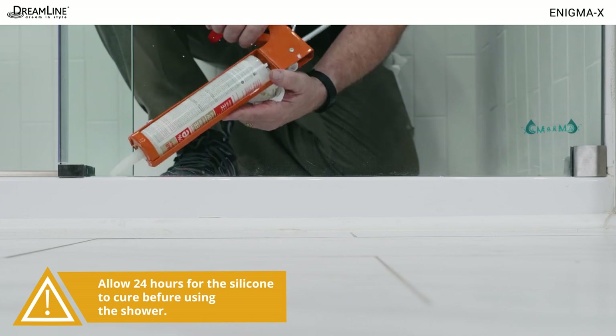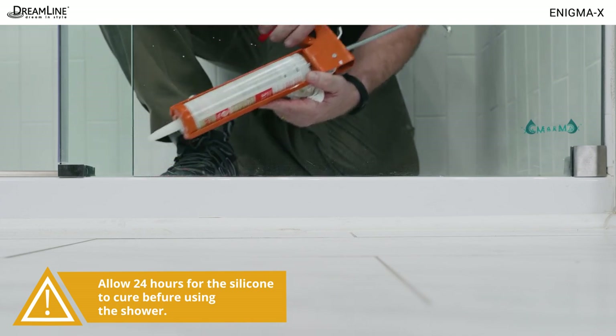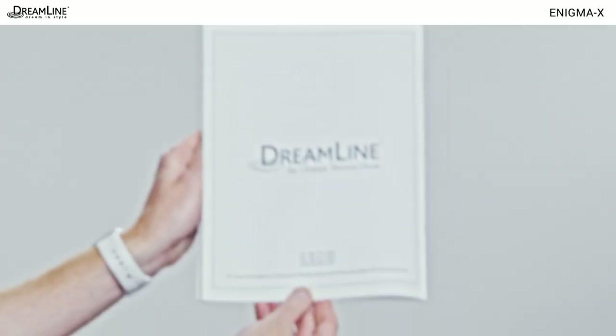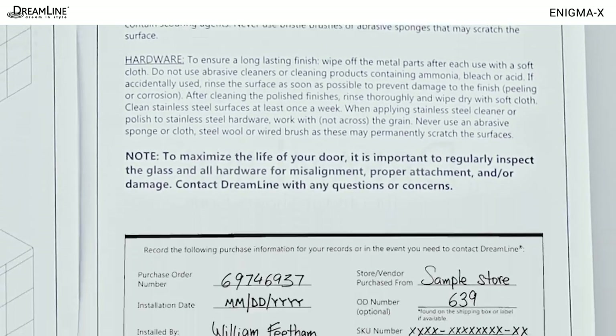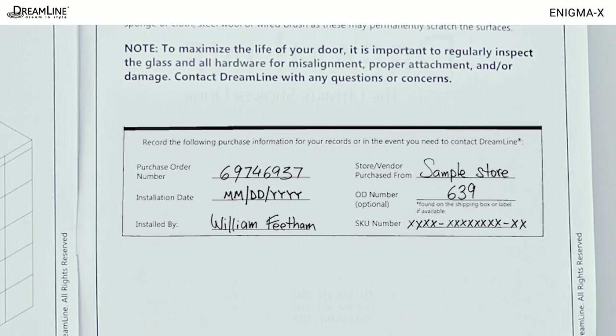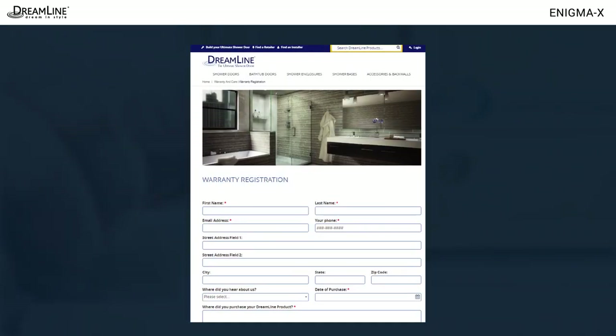Allow 24 hours for the silicone to cure before using the shower. Review maintenance procedures with the customer. Fill out the lot number etc. in the manual and be sure to also review it with the customer. Direct the customer to the warranty page at dreamline.com and encourage them to leave a review of the installation.